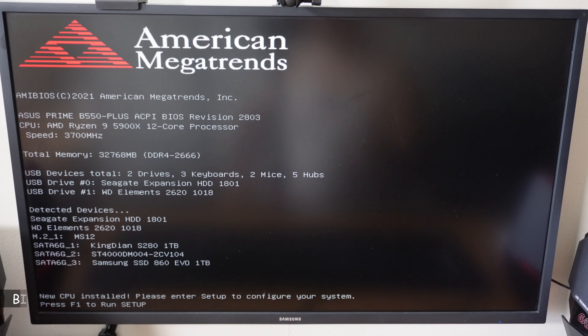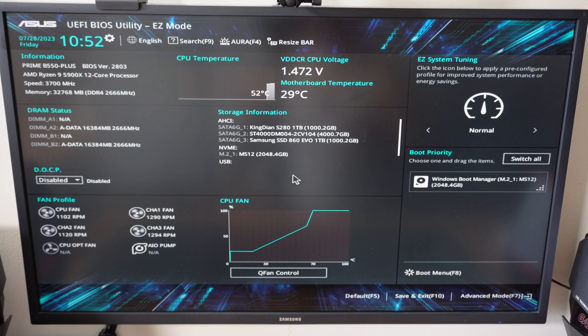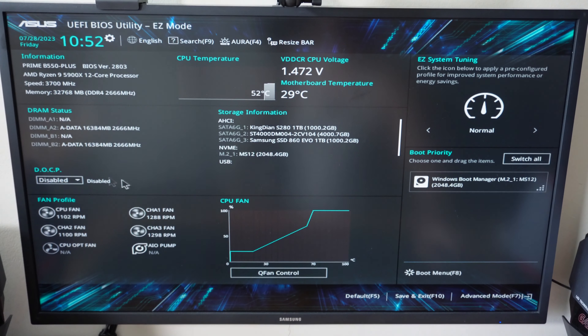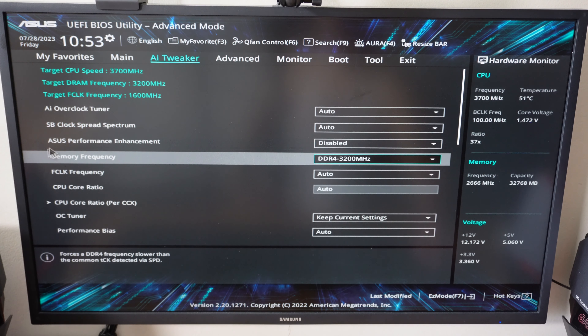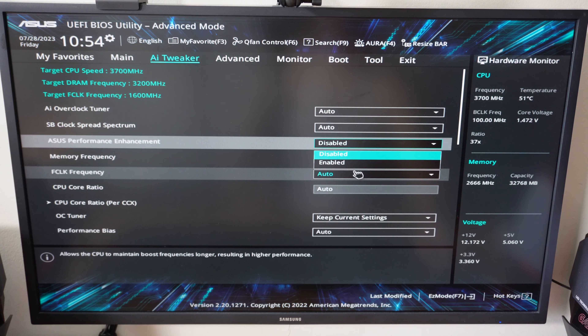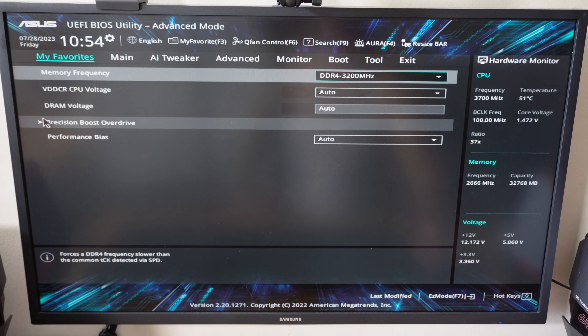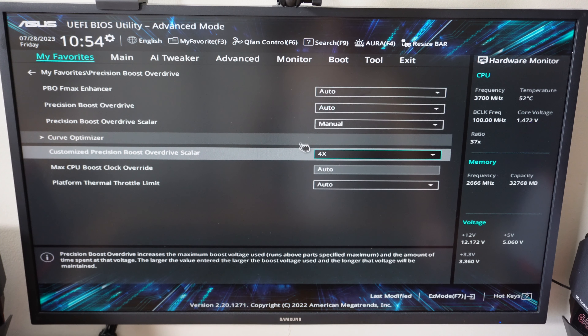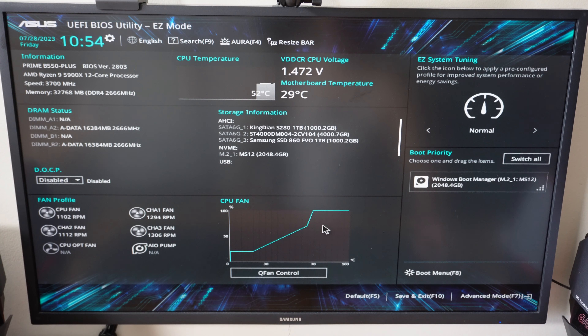After installing the CPU, your PC will prompt you to go into setup because it detected a new CPU. Press F1 to run setup — the key depends on your motherboard manufacturer; here I have an ASUS motherboard so it was F1. You can see the new CPU, Ryzen 9 5900X, is recognized. If you had performance settings, go ahead and configure them again. I'll go into Advanced Mode, under AI Tweaker, enable ASUS Performance Enhancement, then go to my favorites and set the Precision Boost multiplier to 4x manually — this was the setting I had on my 5800X. Click Save and Exit, then OK, and the PC will restart.